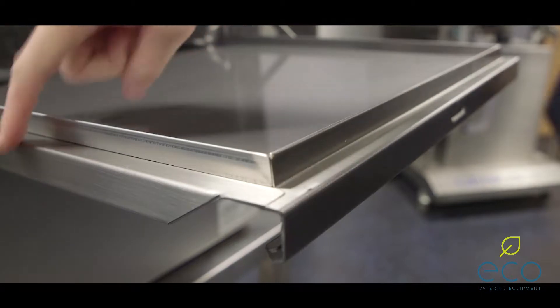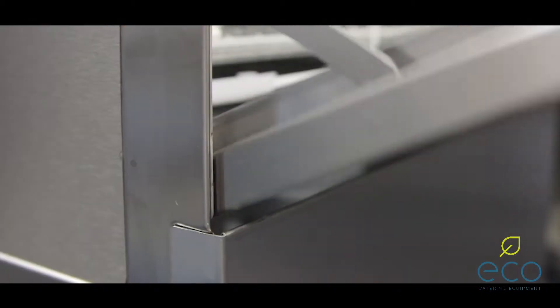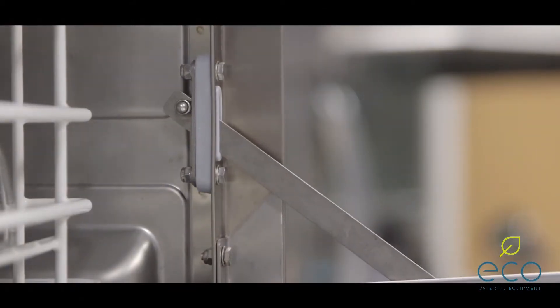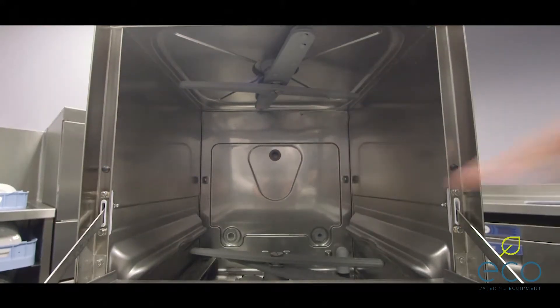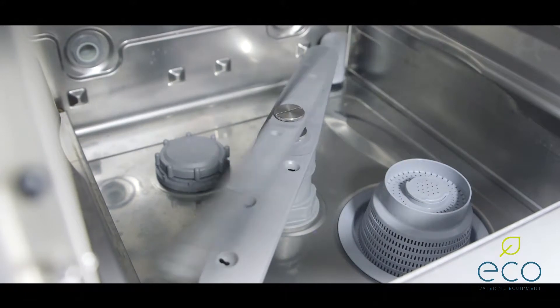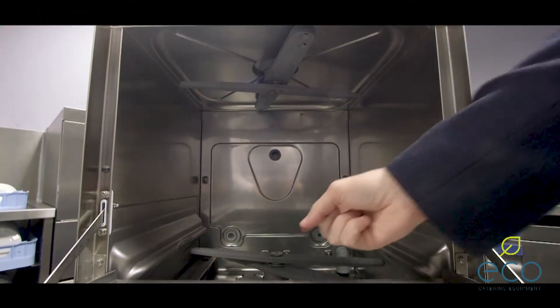The door is double-skinned. This helps reduce heat loss and reduces energy consumption. It also keeps the noise levels down. And there's an enhanced door hinge for improved durability. Inside you'll see there's upper and lower wash and rinse arms. Often small glass washers only have a bottom set of arms. With the top and bottom arms you get complete coverage and excellent results.